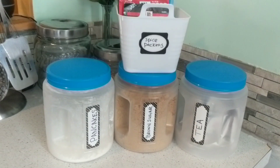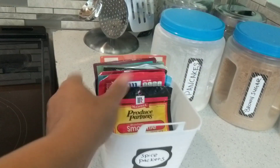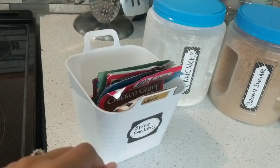Next up are these little two-quart containers from Dollar Tree — they come in a pack of three for a dollar. I use this one for spice packs, like a little filing system, so I can keep track and never overbuy. I can just stock it up with my main go-to spices.